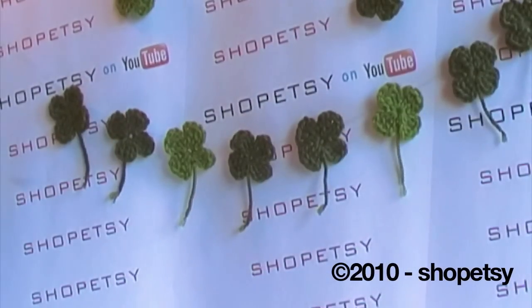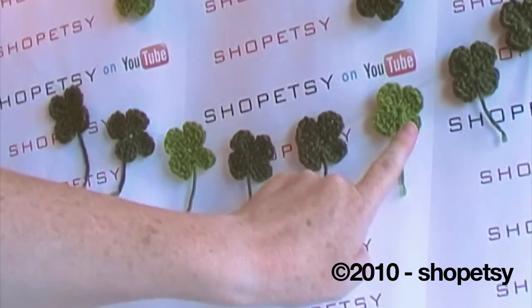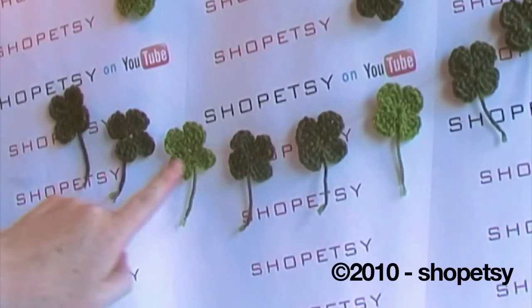Hello, today I'm going to be showing you how to make one of these adorable little shamrocks, little four leaf clovers.